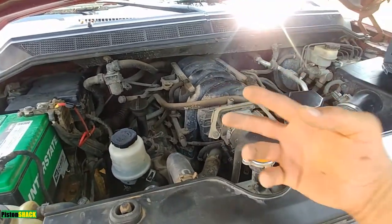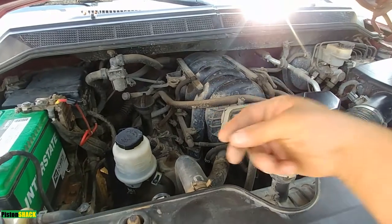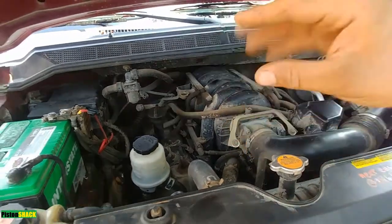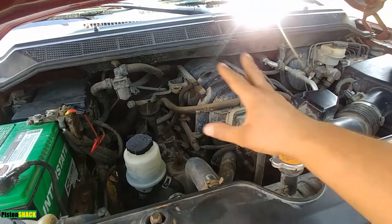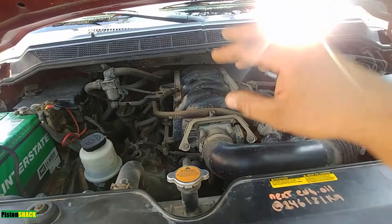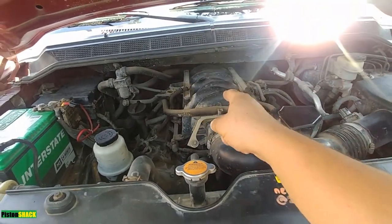The engine won't get good power, might not have good throttle response, may bog down, struggle under stress, and won't run properly. Before you start troubleshooting or replacing any parts, make sure you've done this first.